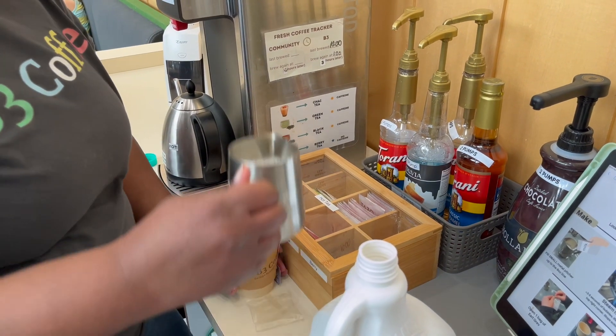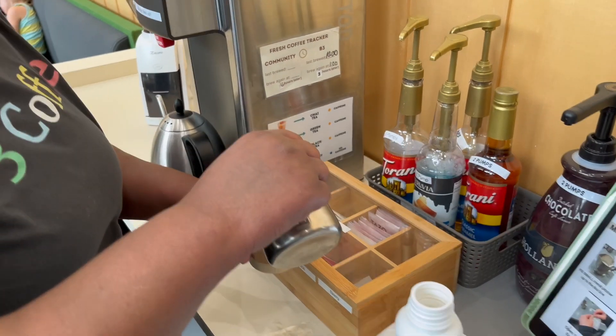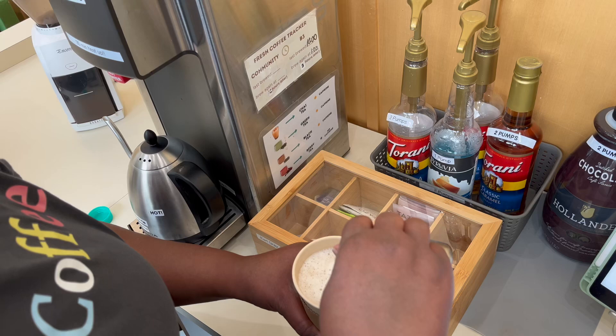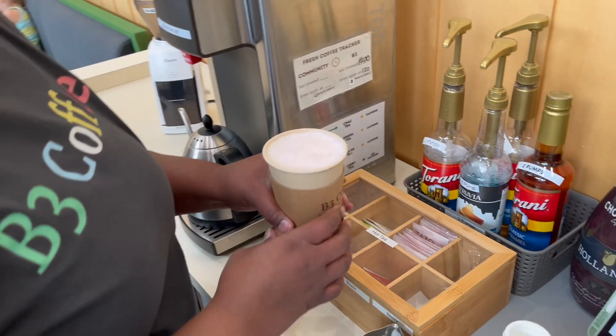And then we're going to add the steamed milk. And that's how you make a London Fog.